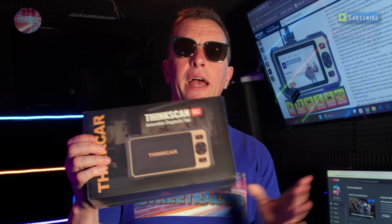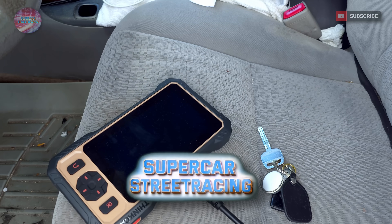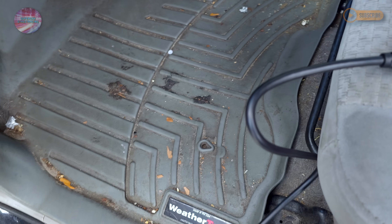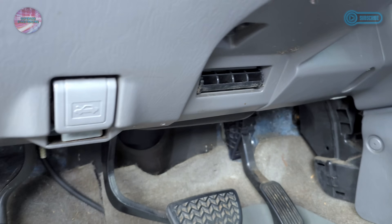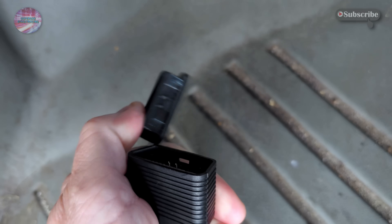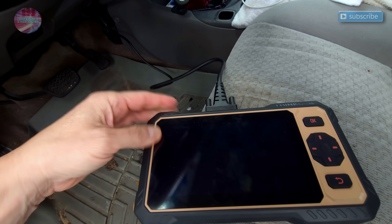We just unboxed the ThinkCar 662 OBD2 scanner, saw everything included, put it on the charger, and now that it's fully charged we need to actually test it. We took it over to our friend Rich's house to see what it can do. We're out here in Rich's truck — the ThinkCar 662 is sitting here ready to be plugged in. We found the OBD2 port in the corner, popped the cover off, and plugged it directly in.